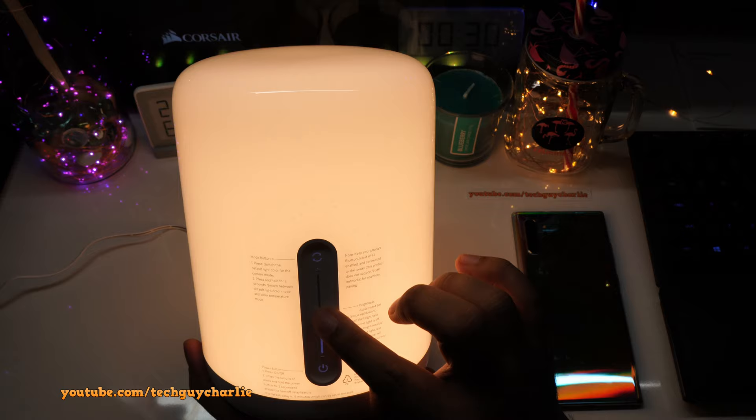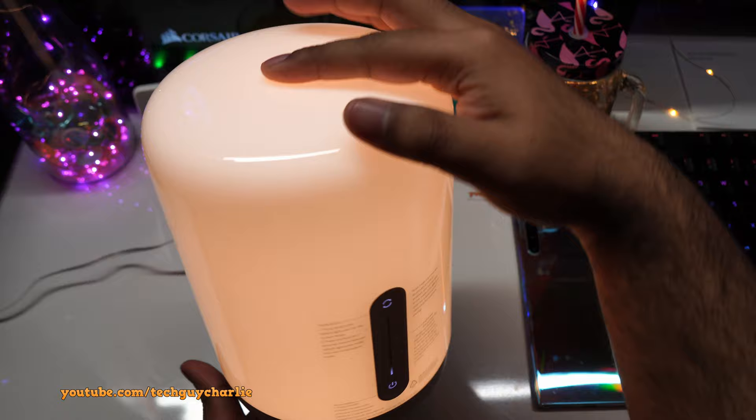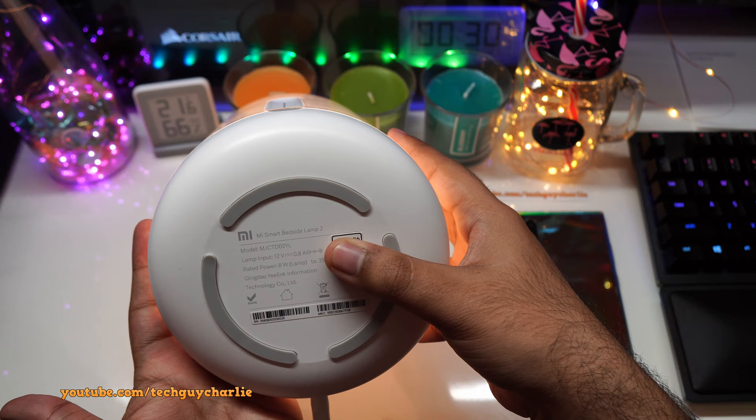Let's turn the intensity down a little bit and check out the lamp itself. It's quite a nice design — very minimalistic, no decorations on the lamp, and this is plastic by the way, not glass. Looking at the bottom, there is a QR code for your Apple Home app and the rated power is 8 watts. There are also nice thick rubber pads so the lamp won't slip.